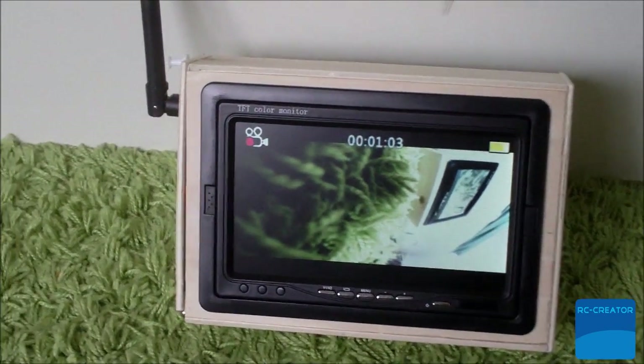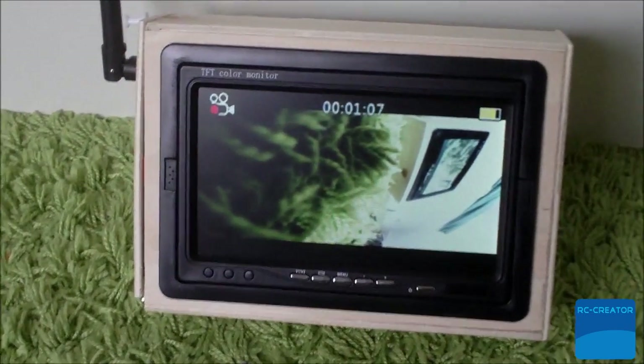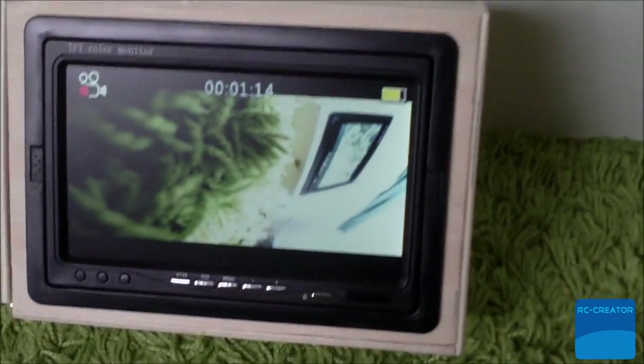Hi, this is a short review on my portable ground station I'm using on my quadcopter right now. Right here you see the 7 inch TV screen as well as the receiving antenna mounted inside a wooden box.